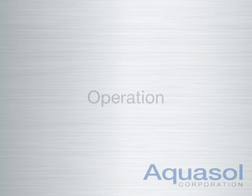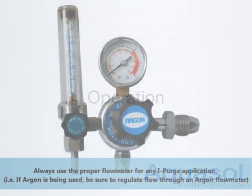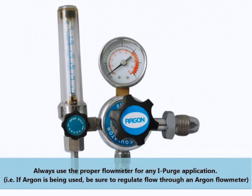Welcome to the Aquasol iPurge and iPurgeX operation tutorial. This video covers the necessary procedures for correct operation of the iPurge and iPurgeX units.